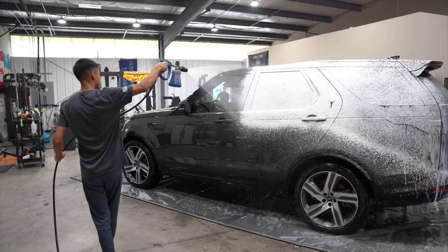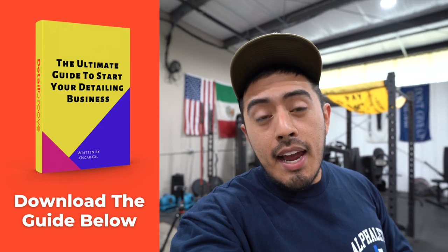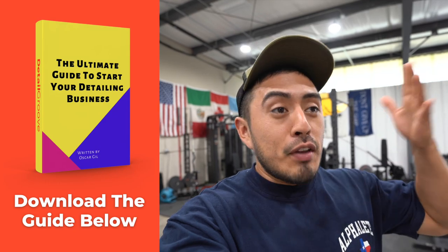This Discovery came in for a correction and coating — it was $1,300 and we had it for two days. In today's video I'm going to give you a breakdown of the process, give you some tips on how we think about the prep process, and give you advice you can apply to your business. If you're interested in starting your detailing business, download the ultimate guide — it has over 10,000 words of pure content. Click the link in the description box to download it. Let's get started.